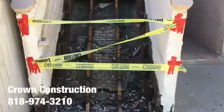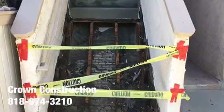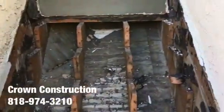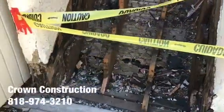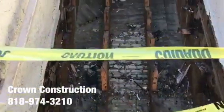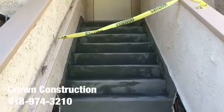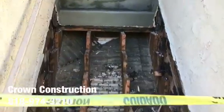Here we go, just continuing the process of removing all the dry-rotted steps. This is what it looks like so far. I'm going to be replacing all of those steps and waterproofing the top section. As you can see, that's it.